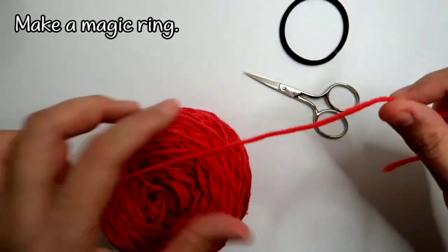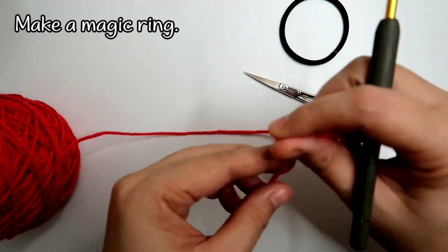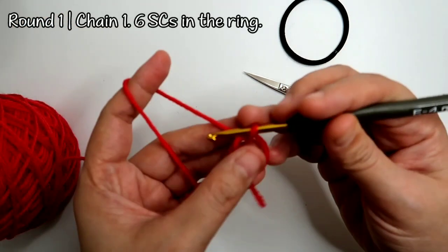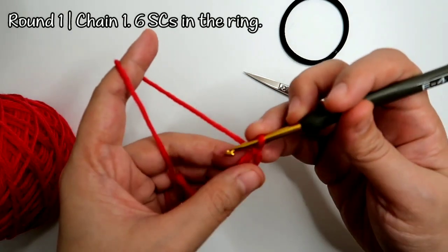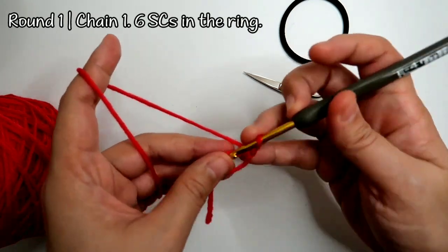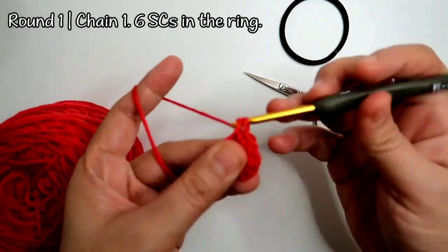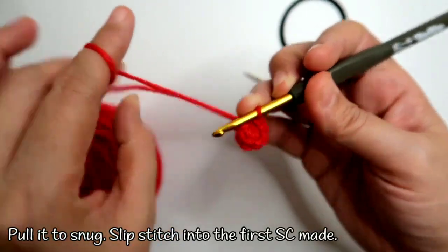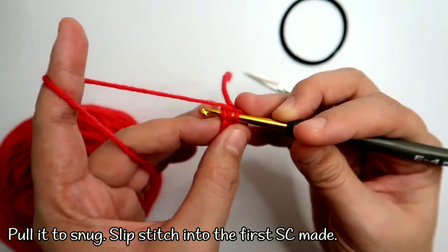Right now we're going to make the bottom part of the bun cover. We're going to make a magic ring, bring up the yarn, and chain 1. Then we're going to work 6 single crochets in the magic ring. Once you have 6 single crochets, pull the yarn tail and then work a slip stitch on top of the very first single crochet made.